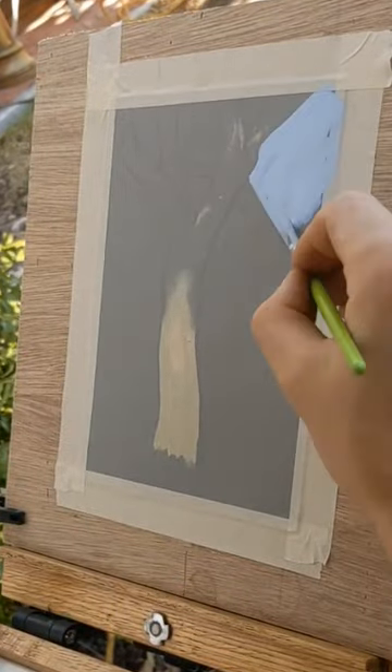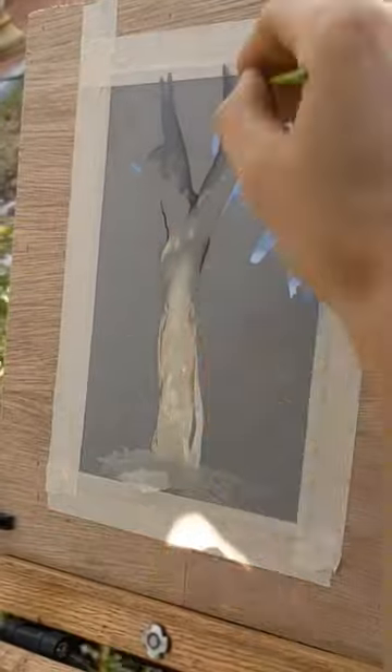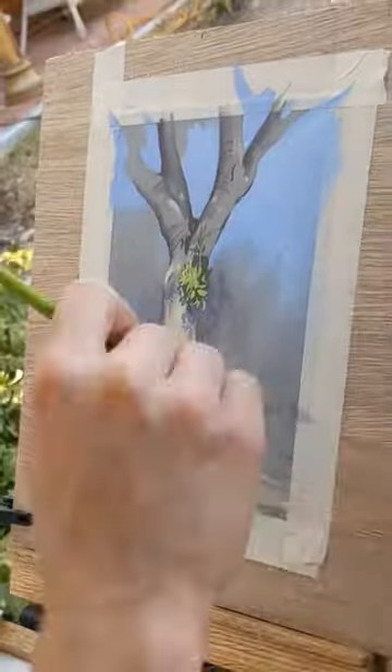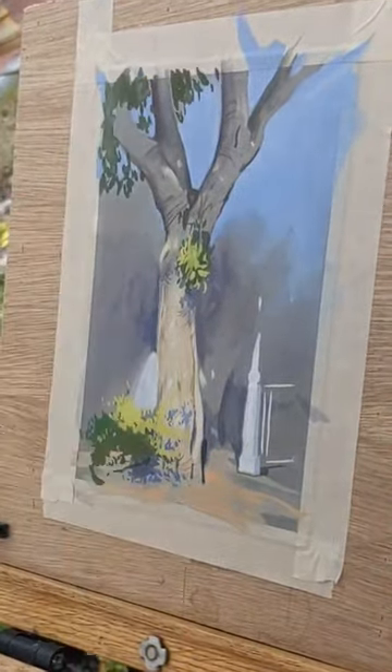What's cool about painting on toned paper is that I can use that tone as the shadow value. So I'll just block out the light, then I can just add variations within the shadow to give it more context. It's a really useful trick that can speed up the process quite a bit.